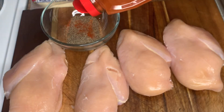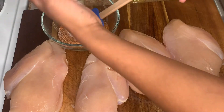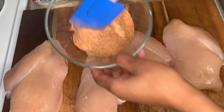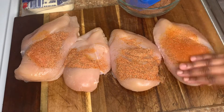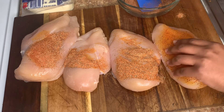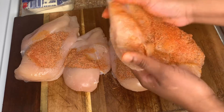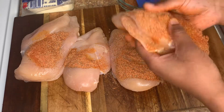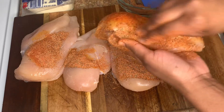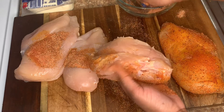Go ahead and season these chicken pieces — you want to make sure that you season all over, inside as well. We want to make sure that this has flavor right through. Put gloves on if you have to. The good thing about chicken breast is you really don't have to do much to it, so use whatever seasonings you have. If you have salt, pepper, a little garlic powder, whatever — go ahead and season it.